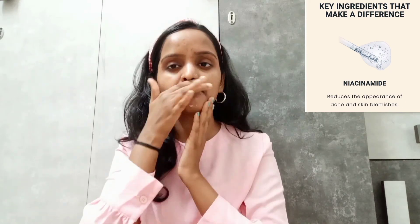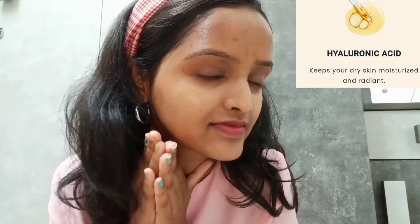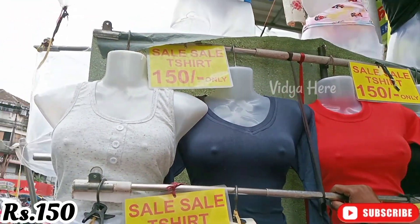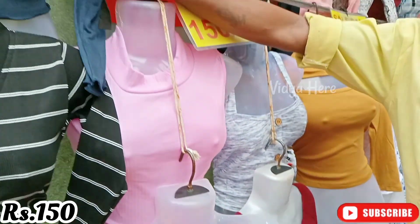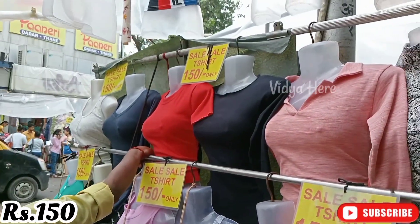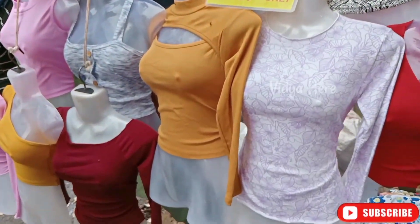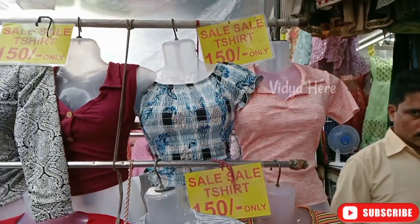You can also mix it with foundation to create a hydrating tinted moisturizer, or with liquid cream blush or bronzer for a subtle glow. This moisturizer has niacinamide which reduces the appearance of acne and skin blemishes, hyaluronic acid which keeps dry skin moisturized and radiant, and aloe vera which provides a soothing effect. At the market stall, you can pick any top for just Rs. 150.